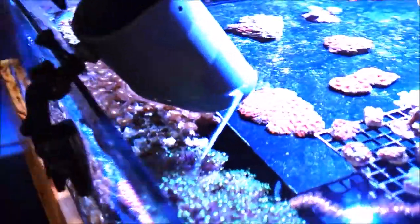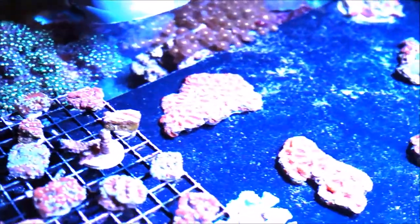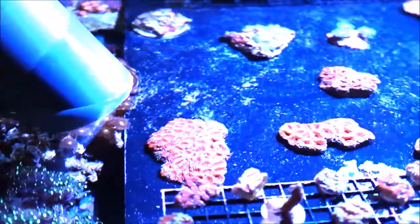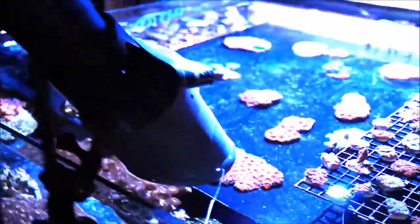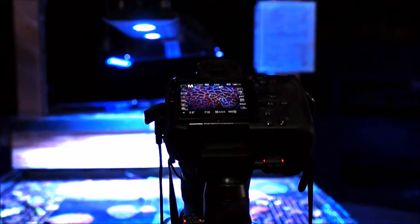I'll probably be shooting around 1,500 to 2,000 images. I threw some food in the water right after the lights came on to get some reaction out of the tank inhabitants. As mentioned, I've got the flow shut off to get nice clean images.